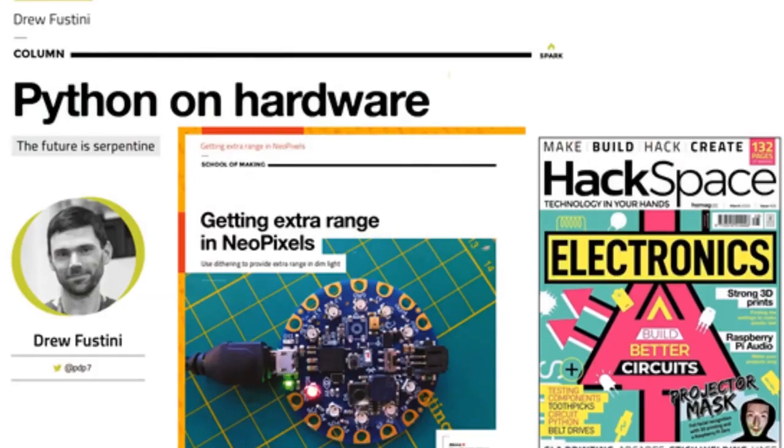Next up, the latest issue of Hackspace Magazine is out. We have a lot of the articles posted on our site that you can go and read. Don't forget to subscribe at hackspacemag.cc/Adafruit. It's Python on hardware, and that's one of the big articles in there. Drew from Oshpark wrote it, and he loves it because microcontrollers, microcomputers — everything is supported. They have a lot of Python code and projects in Hackspace every month. Also in the issue: design with Fusion 360, making things with toothpicks, adding audio to Raspberry Pi projects, and 3D printing strong parts.